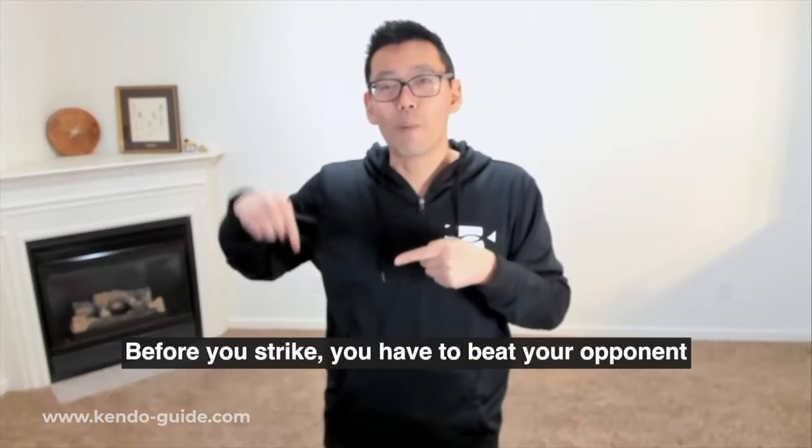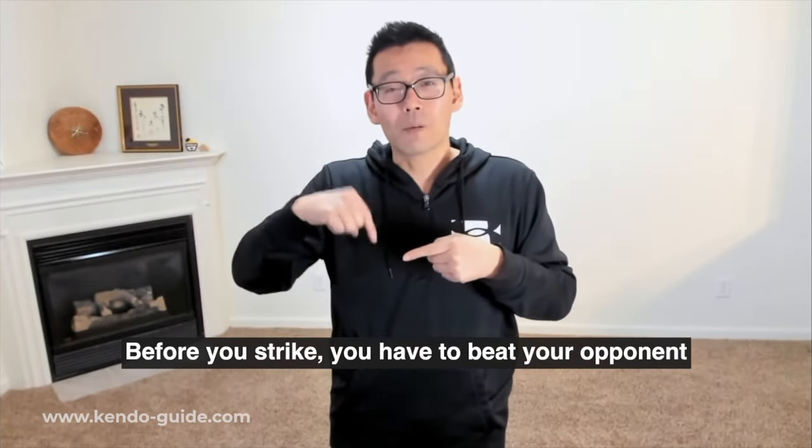I'm going to focus on how you can get this movement smoothly and much more easily so you can enjoy kendo. The striking part is fun, but before you strike you have to beat your opponent. That's the number one thing — you have to beat your opponent before you strike, and the striking part is a proof. Proof for yourself that you did the right thing.